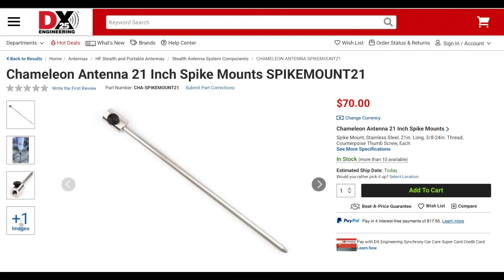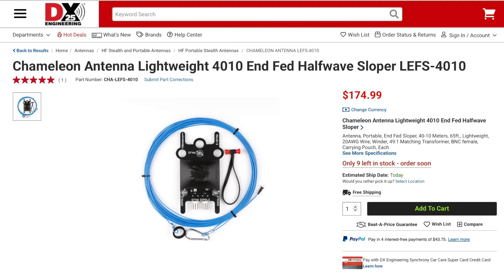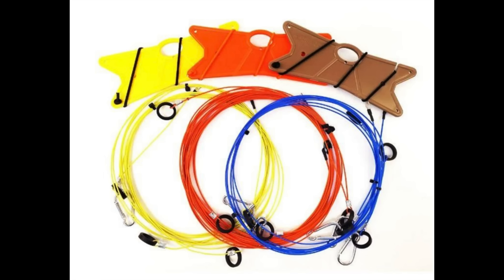Chameleon also has five new antenna accessories, including the 21-inch 3H24 spike mount, which will give you more flexibility with antennas like the Hybrid Micro and Hybrid Mini, along with a number of other portable antennas. The Chameleon Antenna World Dipole Wire Kit is designed to be compatible with the LEFS 4010, making it easier to get on 12, 17, and 30 meters. The wires are color-coded so that you'll know at a glance which wire you need for the band you want to operate. This is an easy way to expand the capabilities of your LEFS antenna.